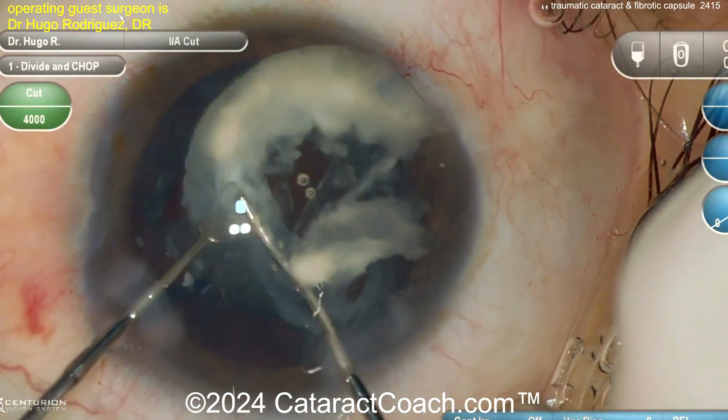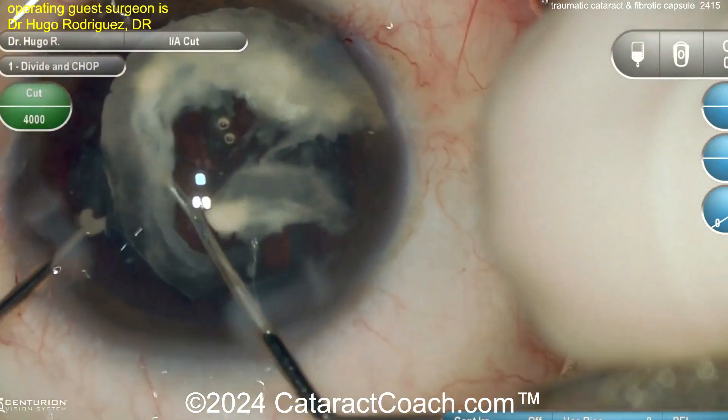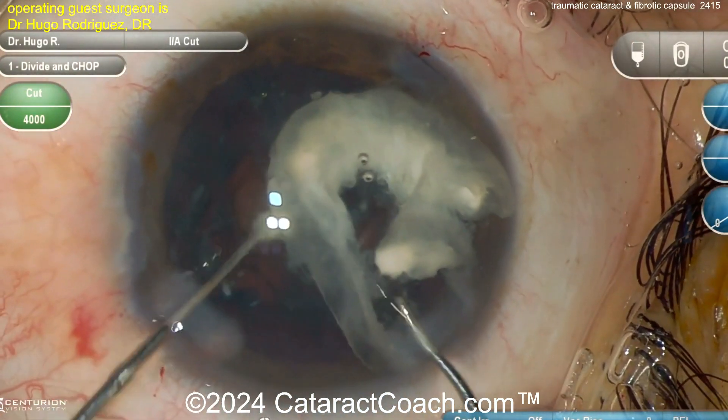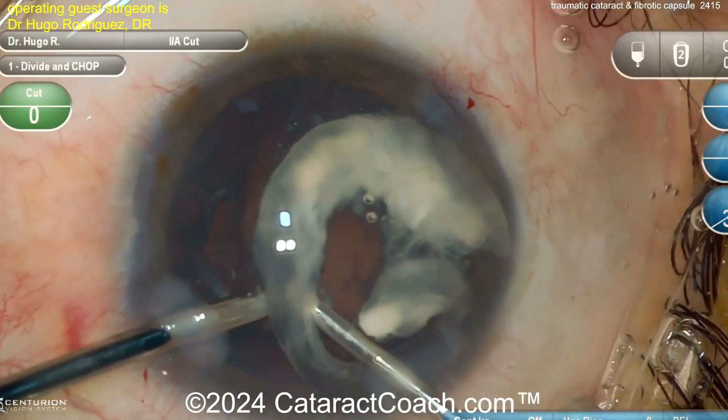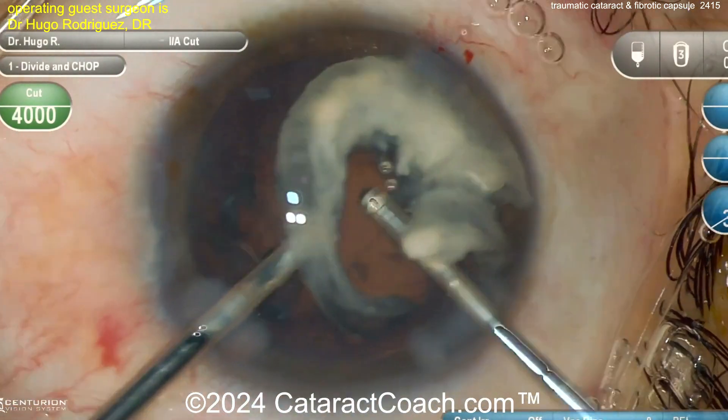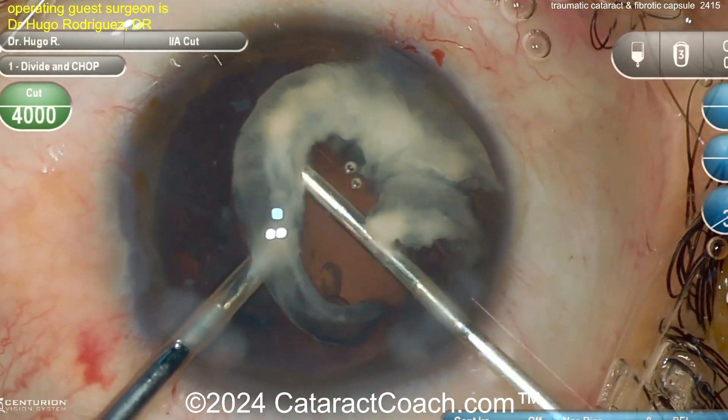This can become very hard and difficult to remove. Look at that — it's almost like a Soemmering's ring, but this is the peripheral lens area, the cortex probably, that has become very opacified.